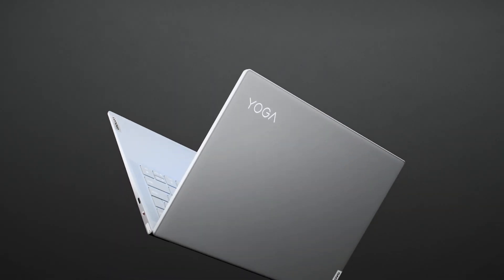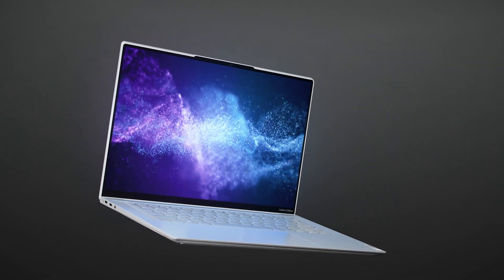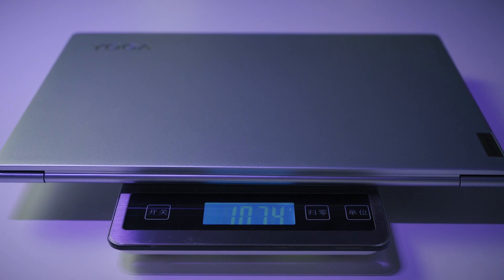Lenovo is proud to present the Yoga Slim 7 Carbon 14-inch, combining excellent color options with an extremely lightweight design. This represents another starting point for new innovations, and Lenovo will continue updating its material solutions for new models. Continuous innovation is an ongoing effort and a responsibility in return for all the support from customers.